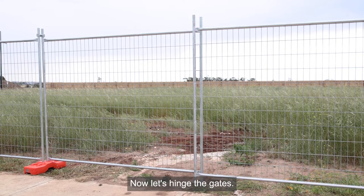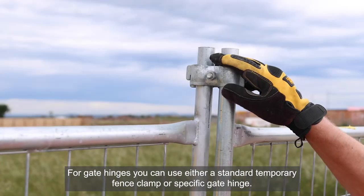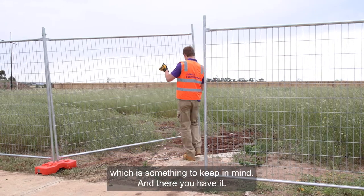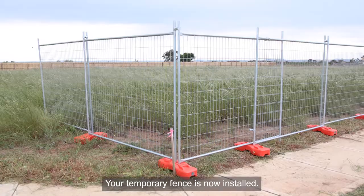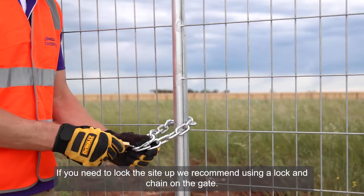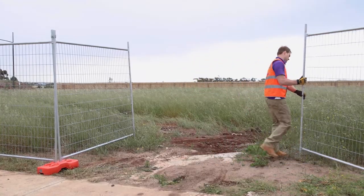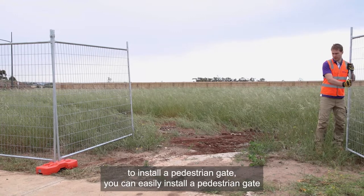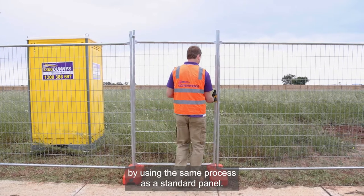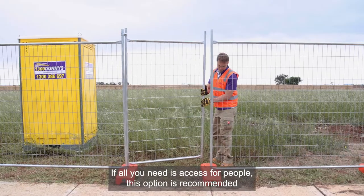Now let's hinge the gates. For gate hinges you can use either a standard temporary fence clamp or a specific gate hinge — the gate will swing more freely with a gate hinge, which is something to keep in mind. And there you have it, your temporary fence is now installed. If you need to lock the site up we recommend using a lock and chain on the gate. The gate we have installed allows access for people and vehicles, however if you only need a pedestrian gate you can easily install one using the same process as a standard panel. If all you need is access for people, this option is recommended.